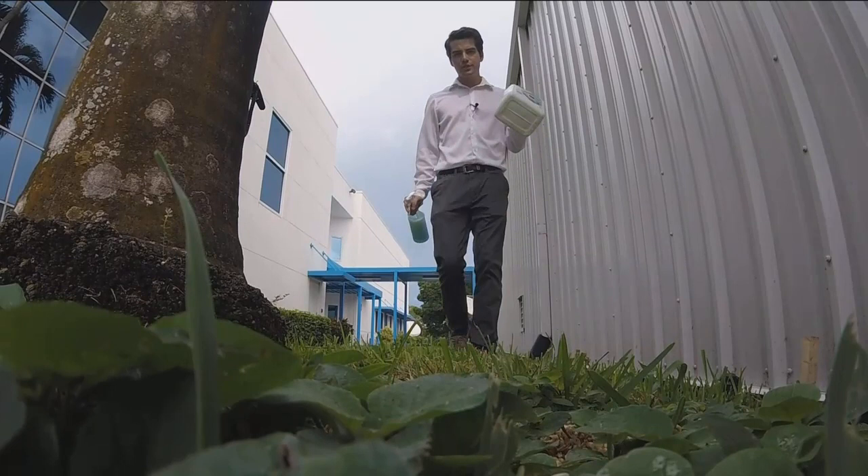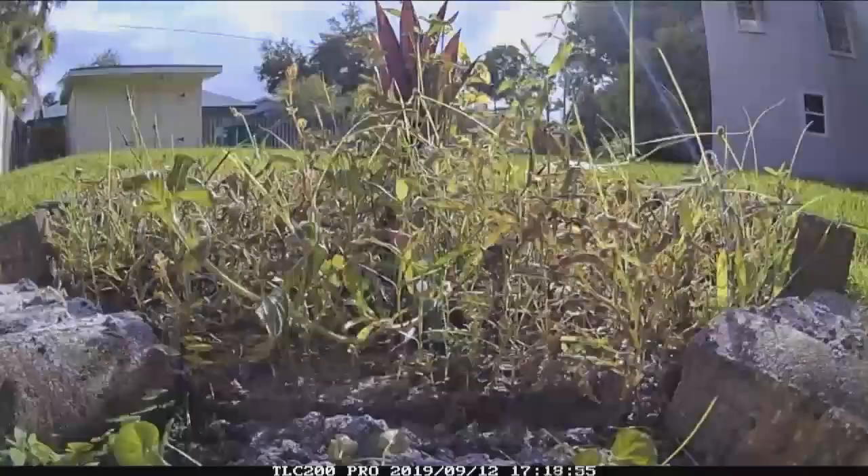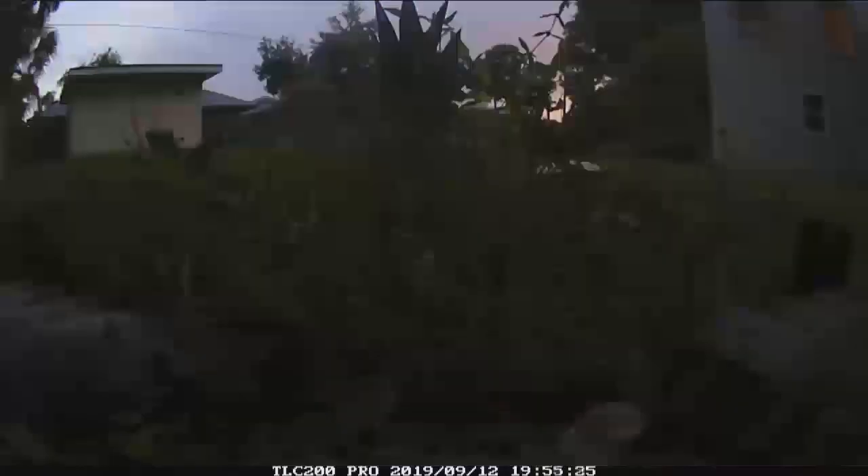But does this work as well as the store-bought stuff? They put it to the test. On the left side of a time-lapse video, the weeds were sprayed with the homemade concoction. On the right, they sprayed using the professional weed killer. Both killed the weeds and let the grass live.